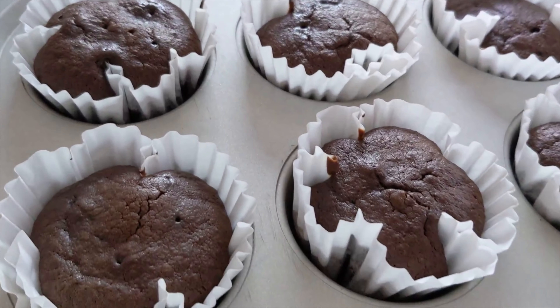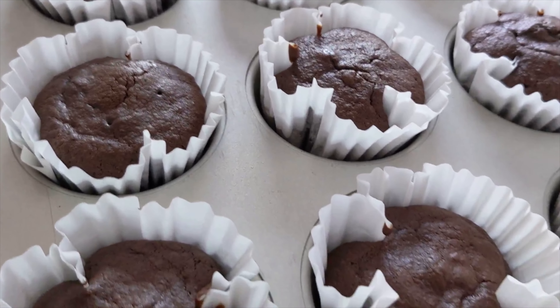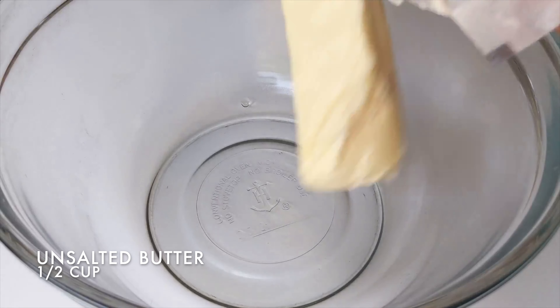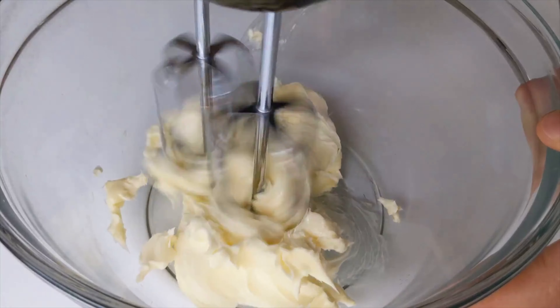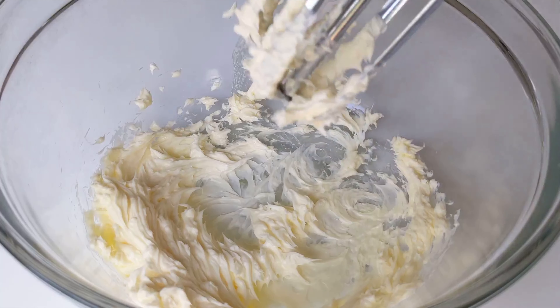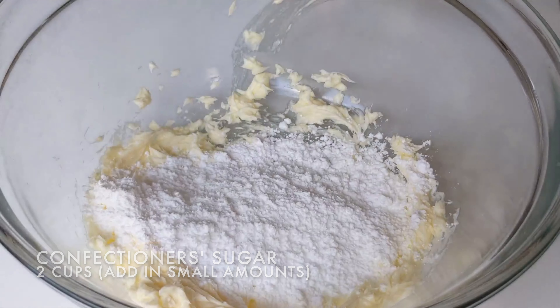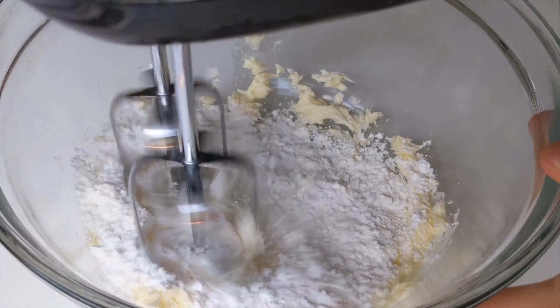Take it out of the oven and cool while we make the cream cheese frosting. In a bowl, add half a cup of unsalted butter, then blend until the butter is creamy. Add in two cups of confectioner's sugar in small amounts. This will make sure the sugar doesn't fly everywhere when you blend.